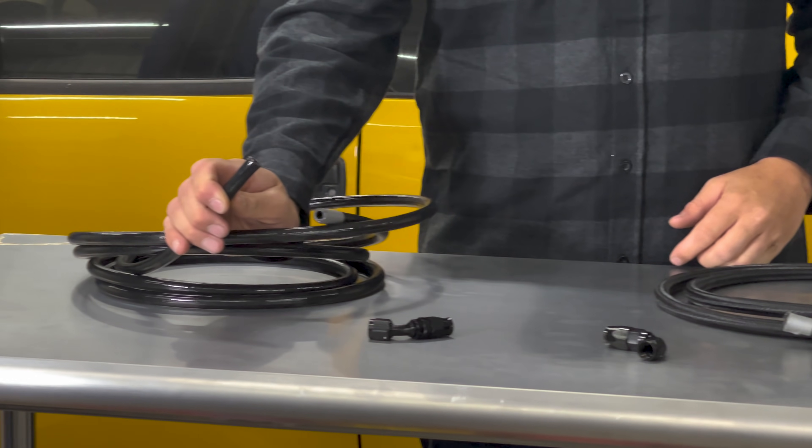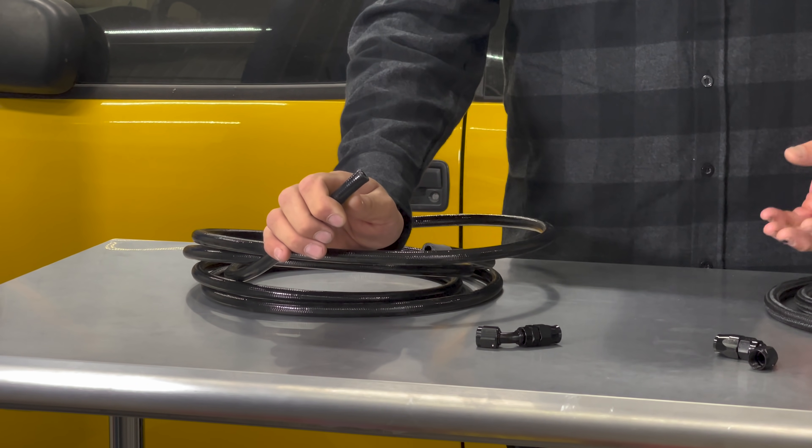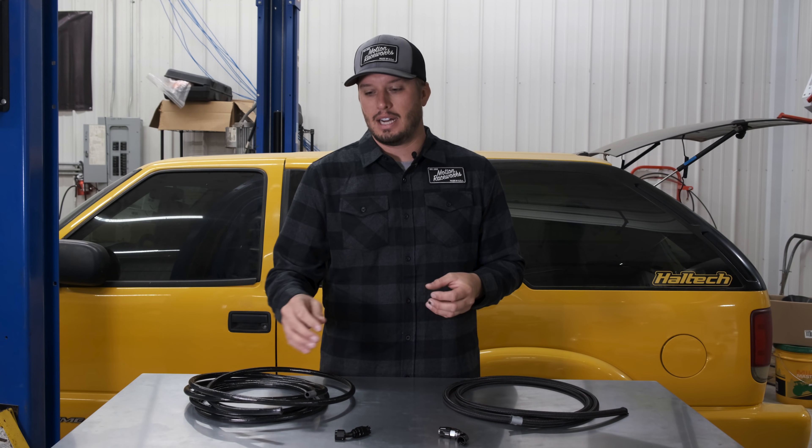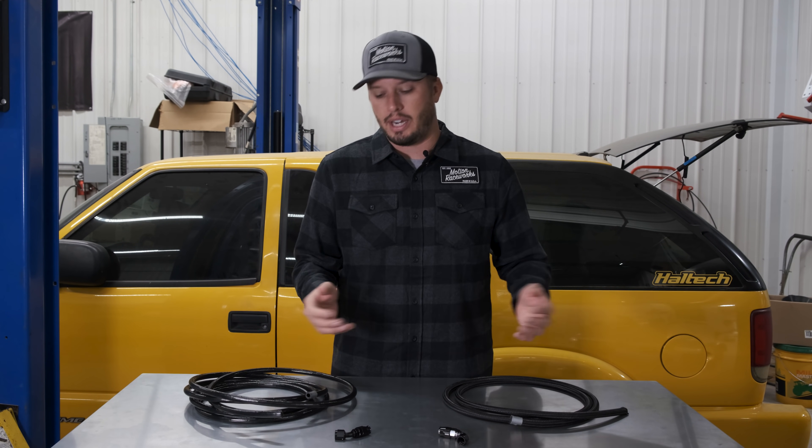And then you also have PTFE. PTFE is basically a hard plastic nylon liner inside of steel braiding, and then potentially either a black outside covering or a steel braiding on the exterior.